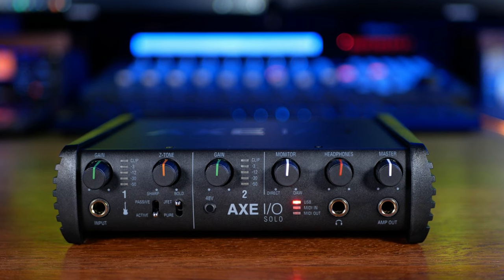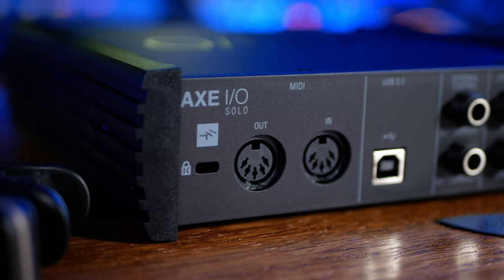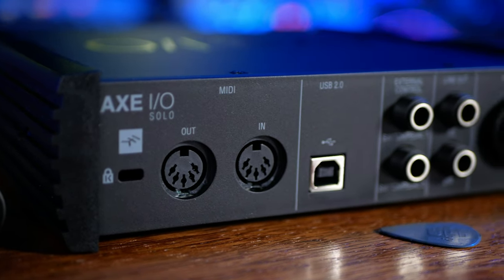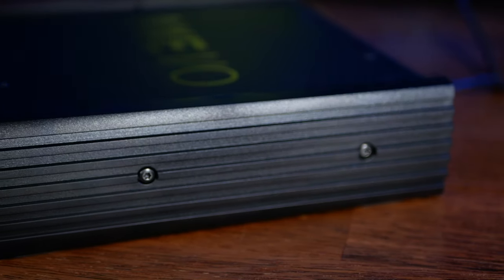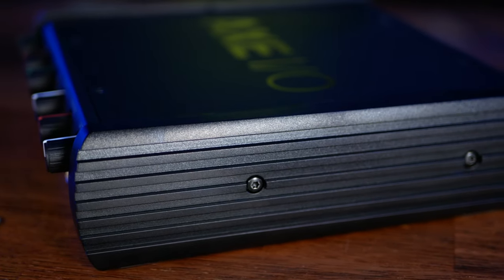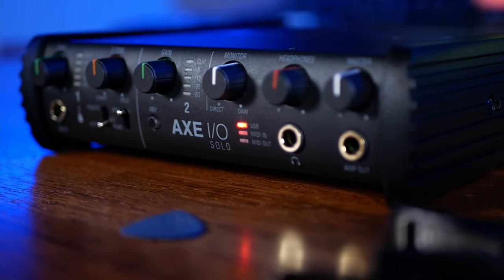The Axe IO Solo is a two-in, three-out interface capable of recording with sample rates up to 192 kHz at a bit depth of 24. In terms of build quality, the Axe IO feels solid. The body is a combination of metal and plastic and all of the knobs, switches and connections feel sturdy and durable.